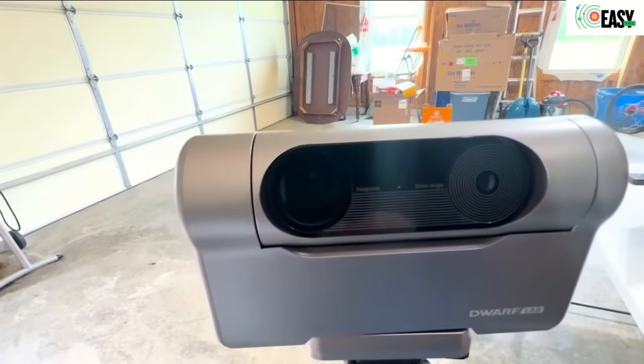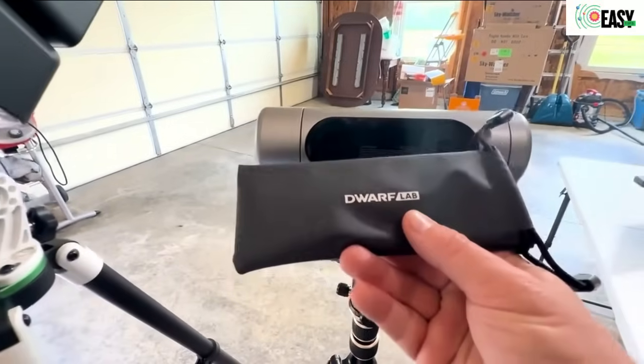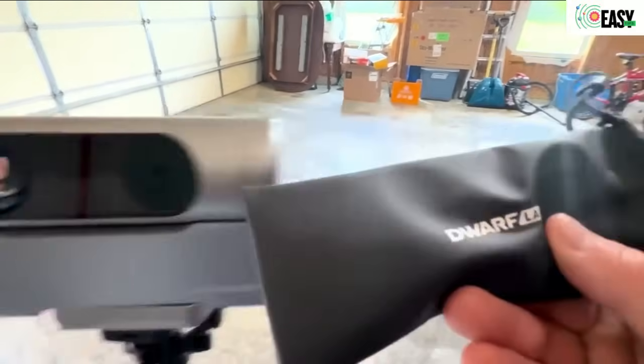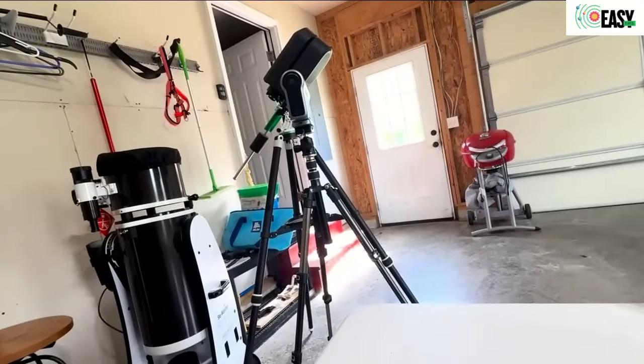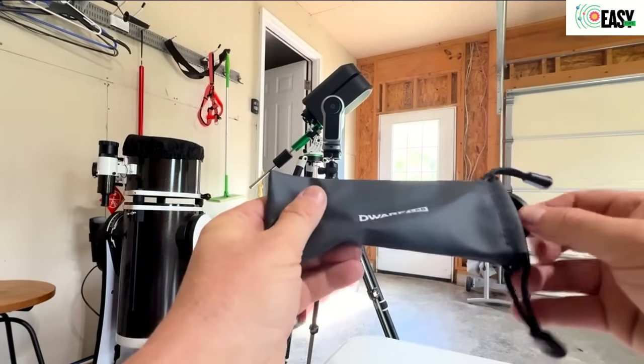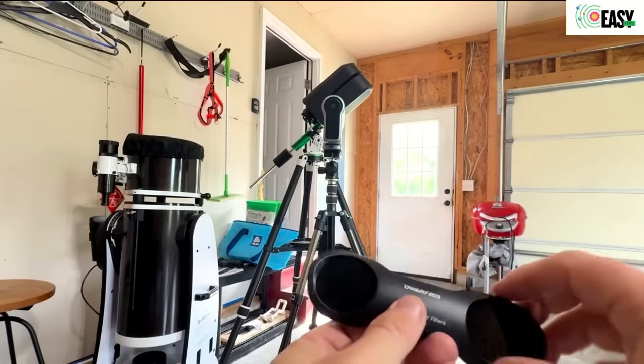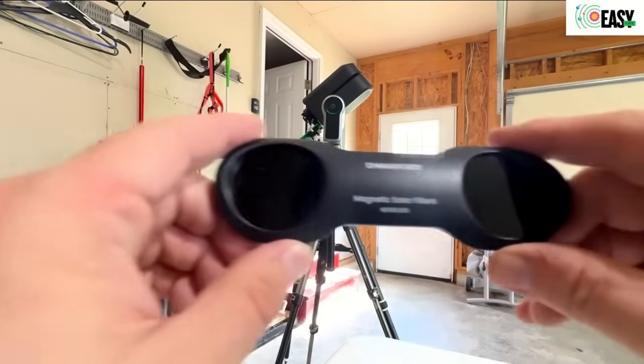It comes with automatically — which is another difference from the Seastar — in the packaging you get this. It's a little plastic pocket, as they call it. Let me show you what it is exactly. So it comes with this among other things — it's got a USB cord, the case it comes in, and things like that.